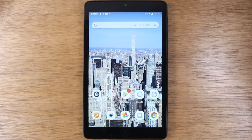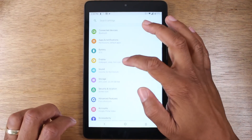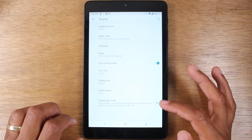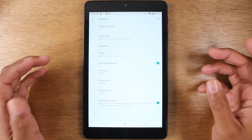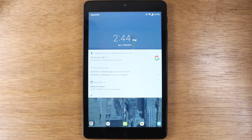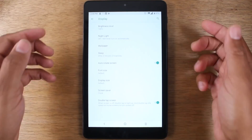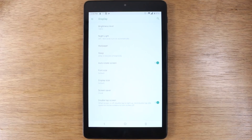We're going to start with a really simple one: go to the settings menu, go to display, go to advanced, and then turn on double tap screen. Basically what this feature is, when your screen is off, instead of having to press the power button to turn it back on, you can simply just tap the screen twice and it'll automatically wake up the screen and then you can just swipe to unlock it. It makes it easier so you don't have to pick up the tablet — you can just tap it twice and wake it up.